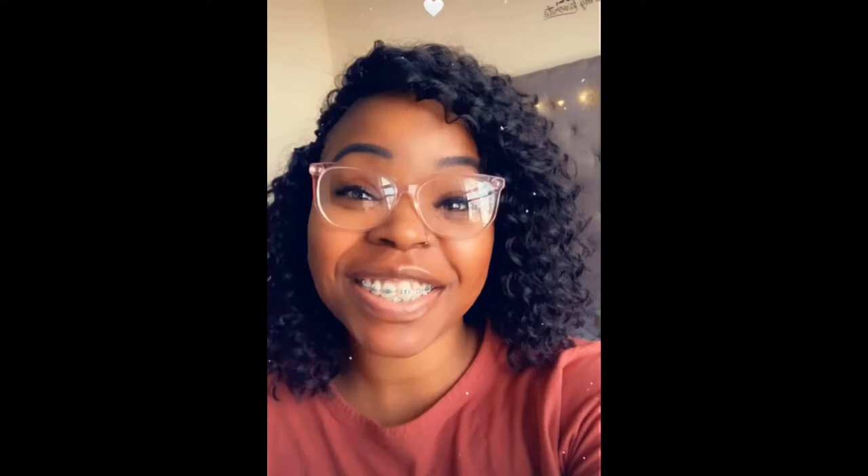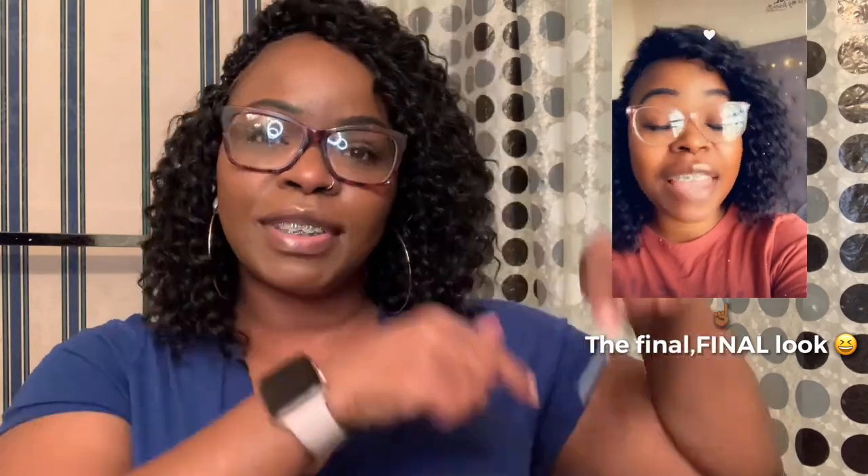Thank you guys for watching, I do appreciate it. Be sure to like this video and comment down below — let me know if you've tried this style before or used this hair before. If you have not subscribed, be sure to click that red subscribe button right down below. I appreciate it and I will see you guys in another video — bye bye!